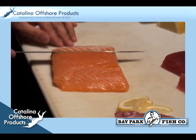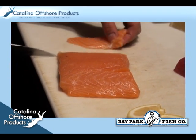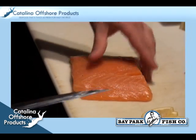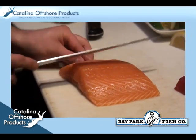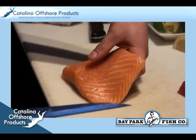Next the chef is going to prepare the salmon. This fish comes deboned and with the skin already cut off. The salmon consists of two main parts. The shoulder piece is good for a nigiri dish, but for this sashimi plate you want to use the belly part of the salmon as it is the more fatty part of the fish.